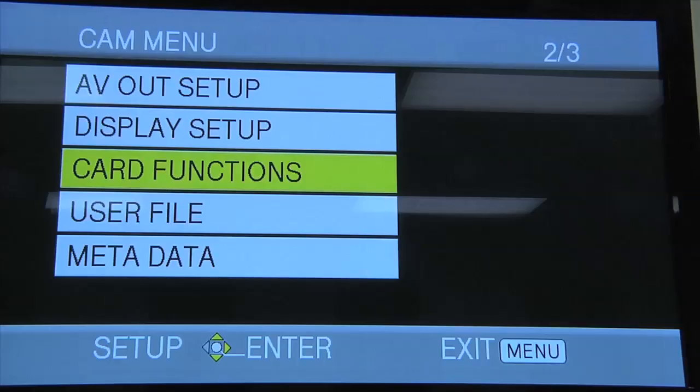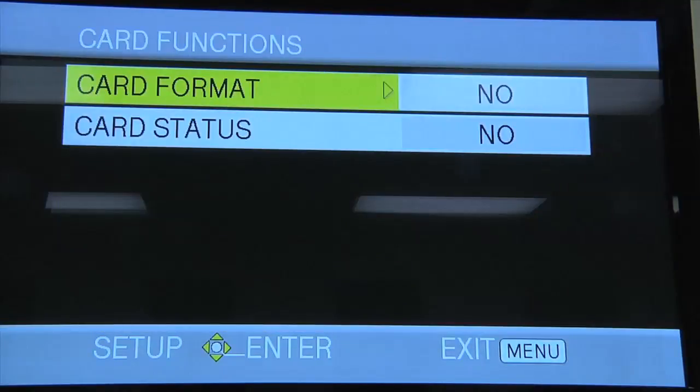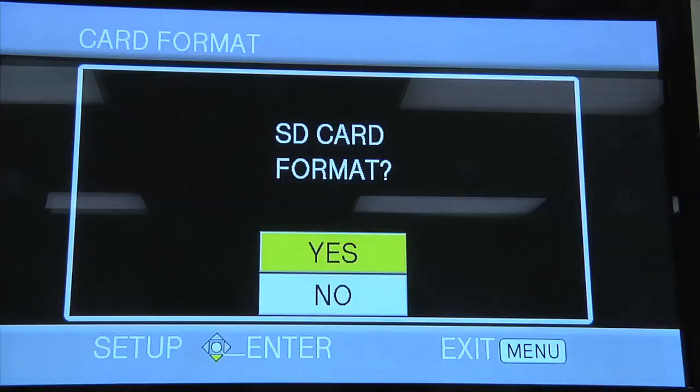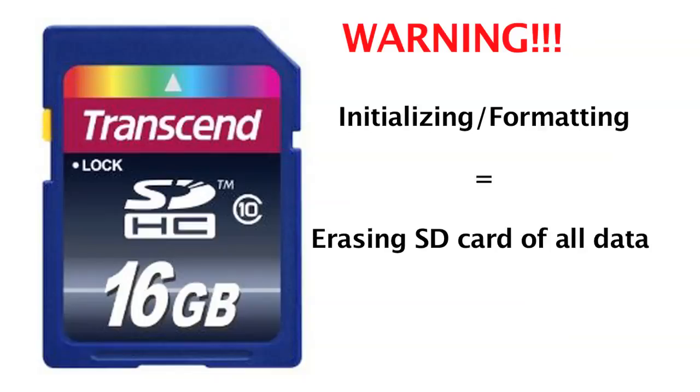Initialize or format the SD card: go into the menu and choose card functions, then card format, and then select yes. Wait a moment while the card formats. Be aware that initializing a card means wiping out everything that is on that card, so if you have media that is not transferred and saved somewhere else, you may not want to initialize your card.